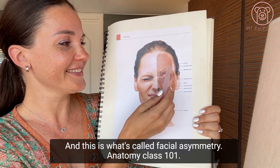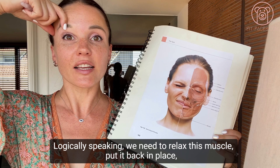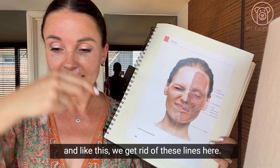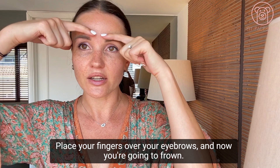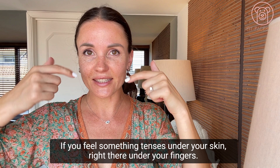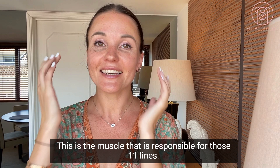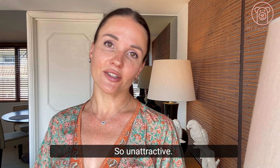Anatomy class 101! So in order to get rid of these 11 lines, logically speaking, we need to relax this muscle and put it back in place. Let me show you a little experiment so you can feel this muscle. Place your fingers over your eyebrows and now go into a frown — you feel something tense under your skin right there under your fingers. This is the corrugator, the muscle responsible for those 11 frown lines.